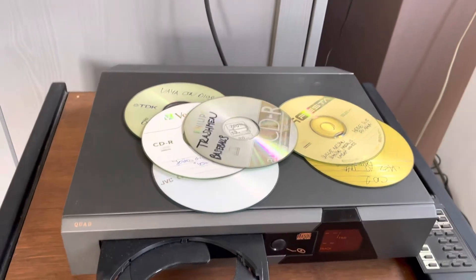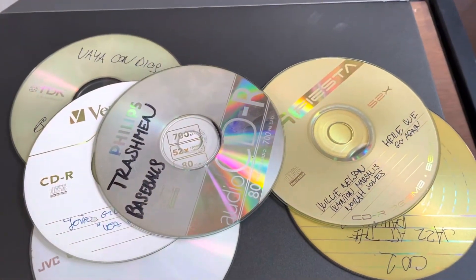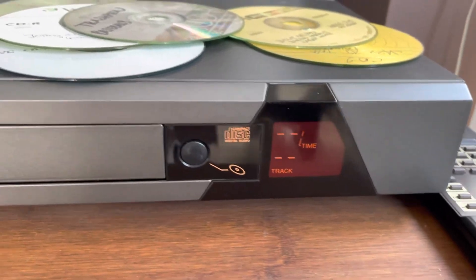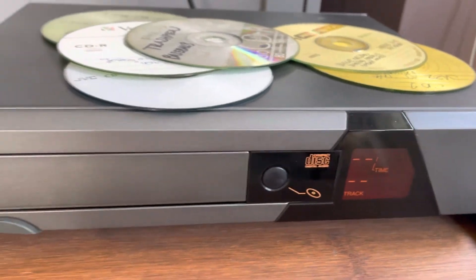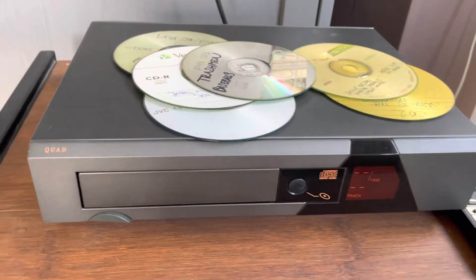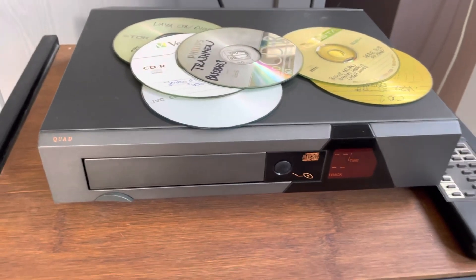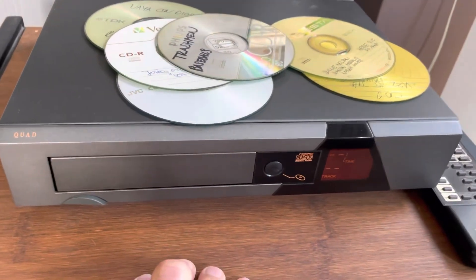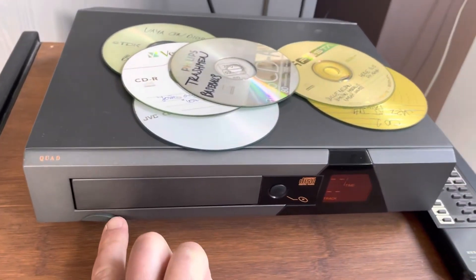Apart from the display digits three and four on the top row, it's a perfect player. Really nice, very nice sounds. It uses the classic TDA 1541 Phillips chip. Thank you for watching, bye.